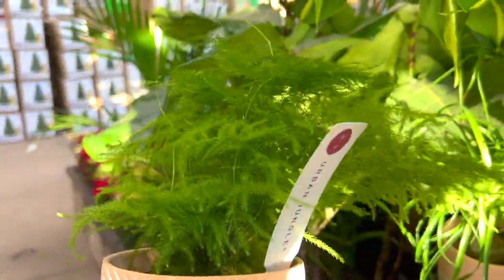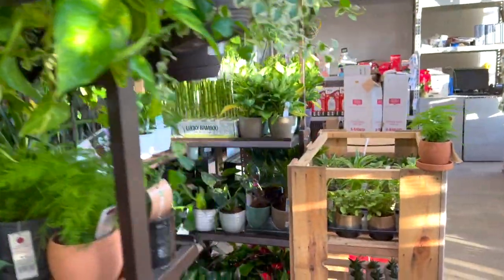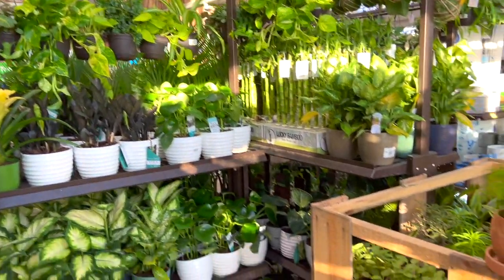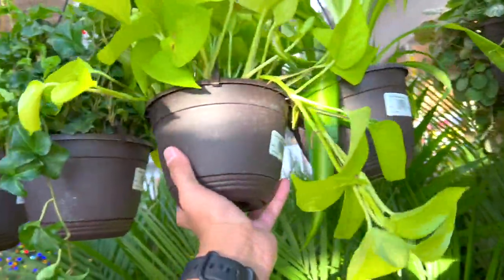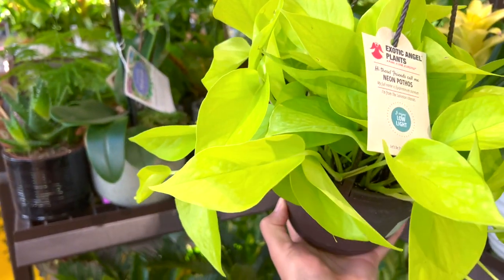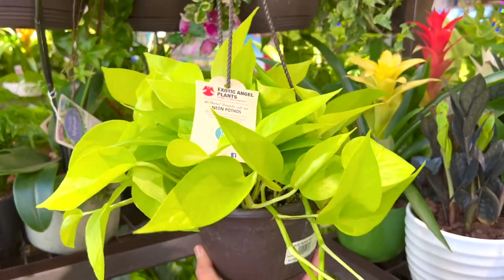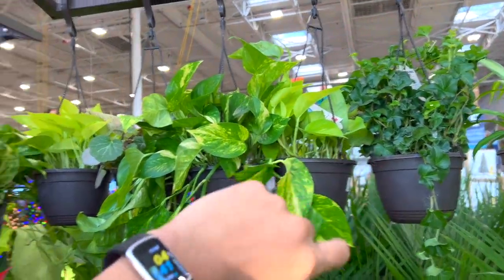Honestly y'all, I really expected there would be a lot more cooler plants in here, but I don't really see a lot of interesting plants. I feel like I'll never see a Monstera Peru in the big box stores. I've actually noticed that they have it more often in Walmart, which is super cool. But I'm not in Lowe's — this is $13.98 by the way, all the smaller Coastal Farm hanging baskets.